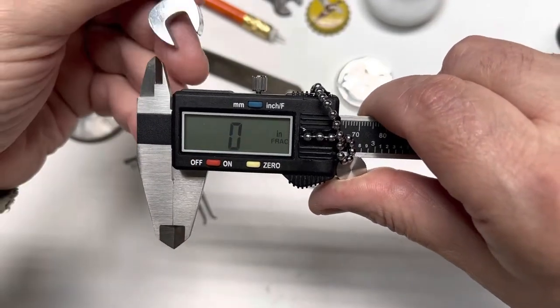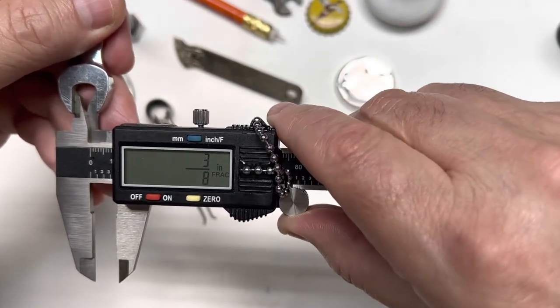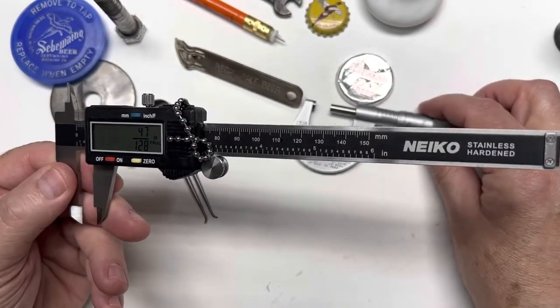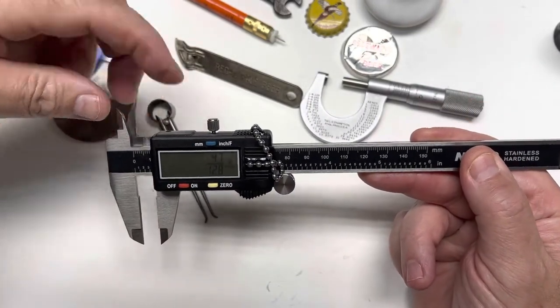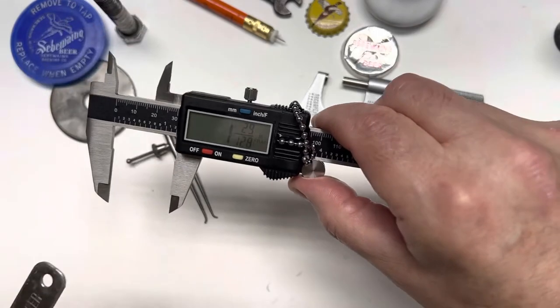I'll do a quick measurement — I always zero it out first. Go in here, measure the inside of this, and there you go: three-eighths, right on the money. I've checked them out on the micrometer and I was very happy with it.